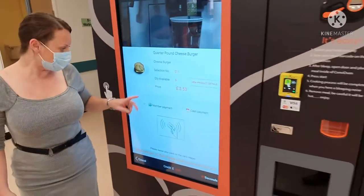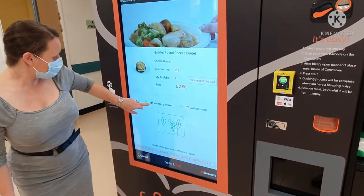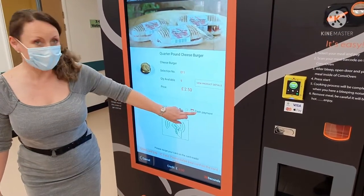Once you are ready to make the choice and pay for the product, you can either pay by card or by cash.